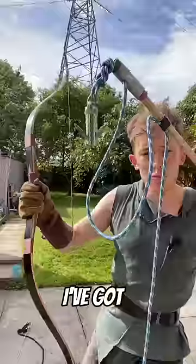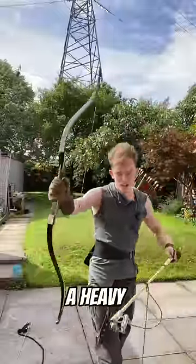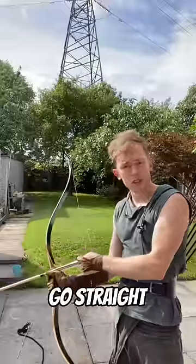But would that actually work? So I've got a heavy war arrow and a heavy war bow. We're gonna go straight to shooting it at a tree.